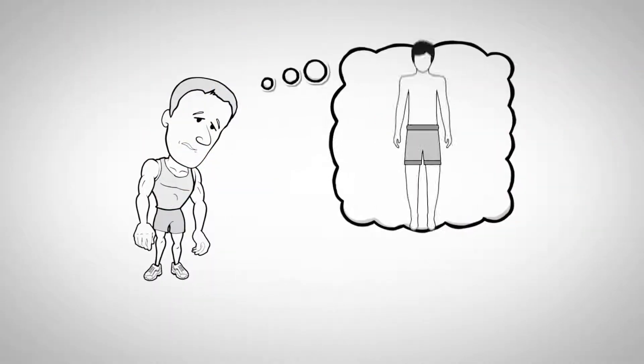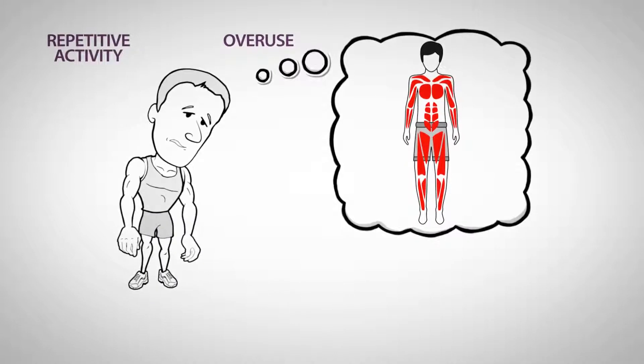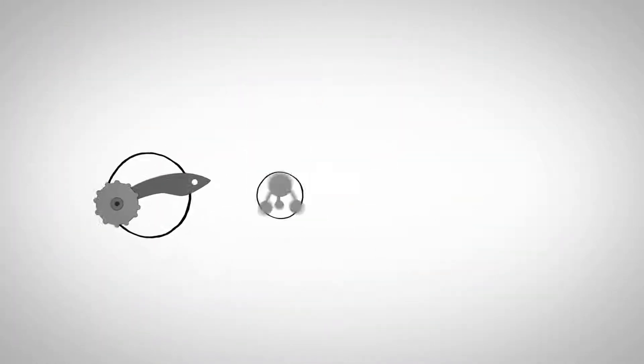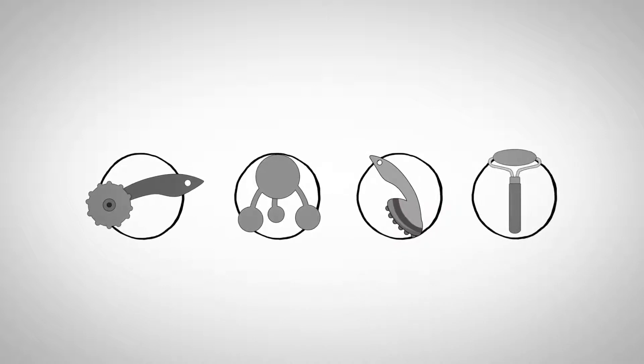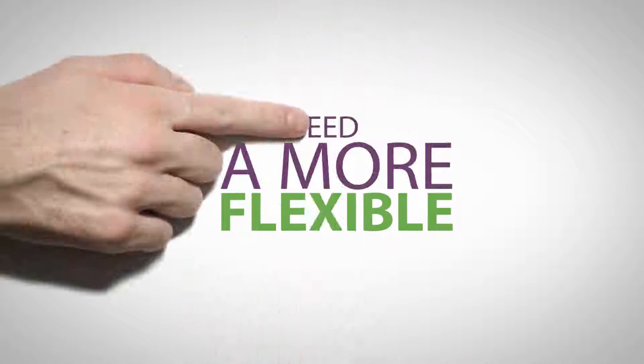Let's say you suffer from hand and arm aches and pains caused by overuse or repetitive activity. Or maybe you just enjoy a good massage. But massage devices on the market are primarily designed to attack only one body problem. You need a more flexible solution.